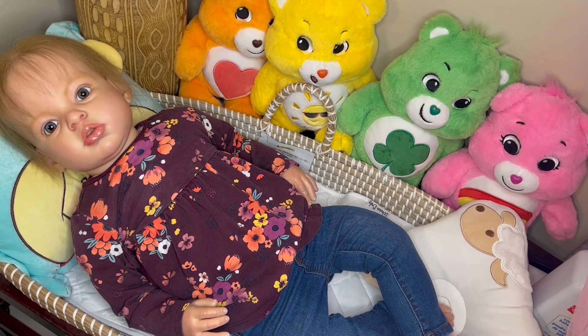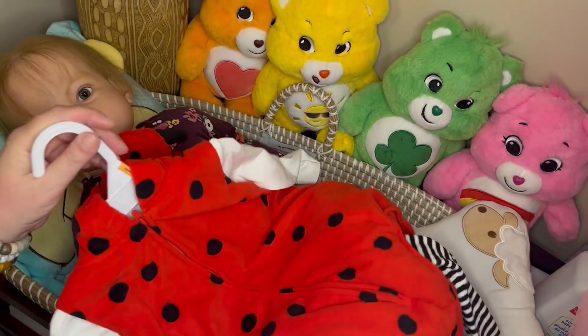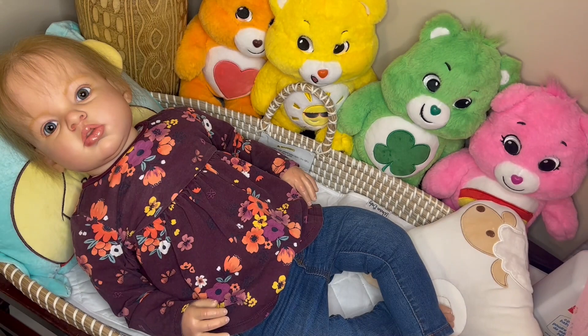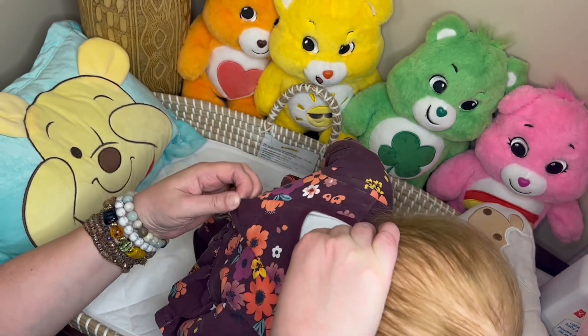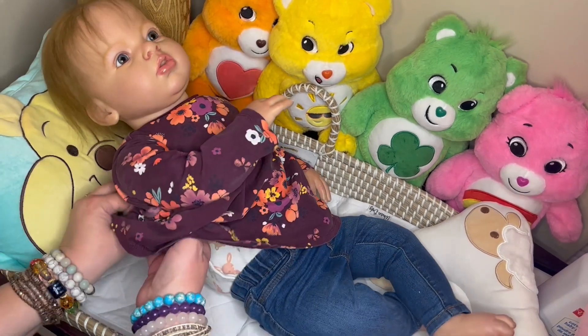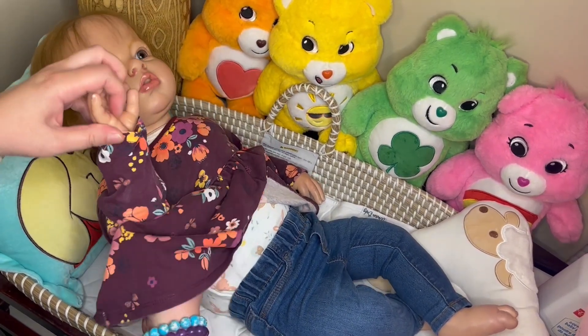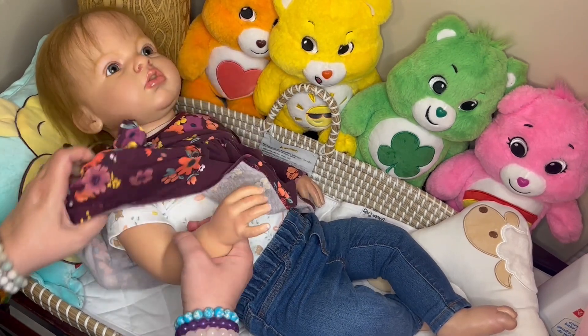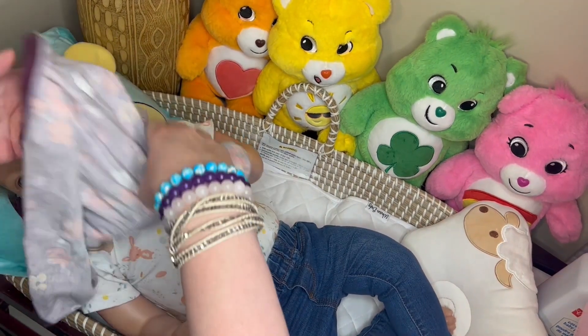Here we have baby Coralie. She's the size of a one-year-old and she is the Ariana Sculpt by Reva Schick. I'm going to be putting a ladybug costume on her. Hey, Coralie. Are you going to go trick-or-treating? Is mommy going to put your costume on? Would you like Halloween?